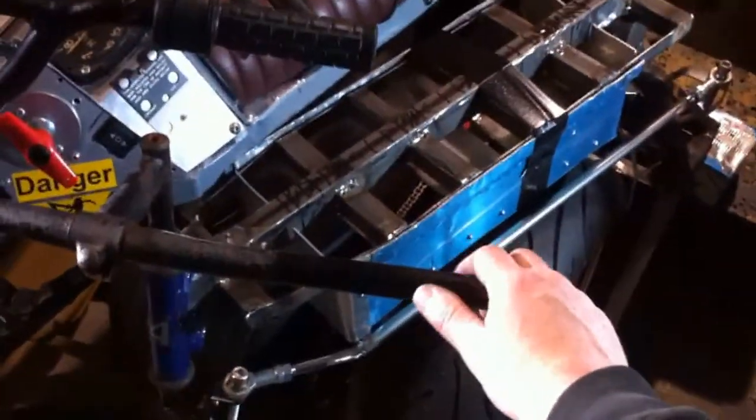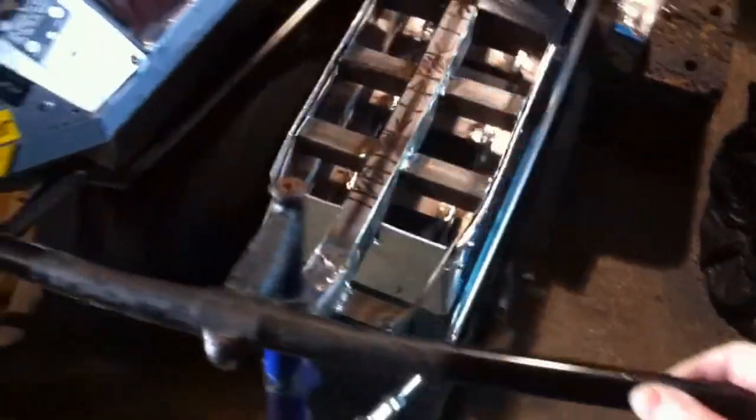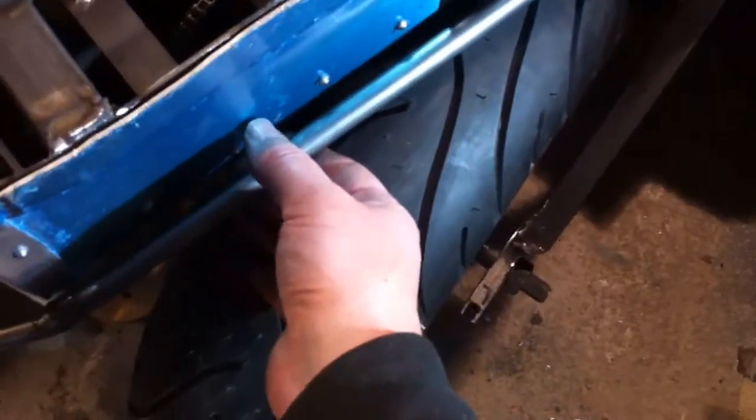The bolts are a bit loose but you get the general idea - it will steer like this. And this will just miss the battery box here and just miss the tire here.